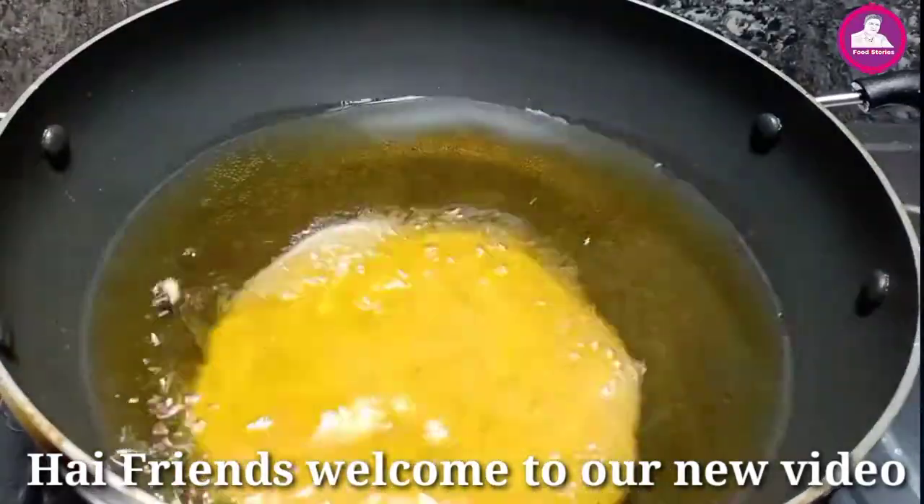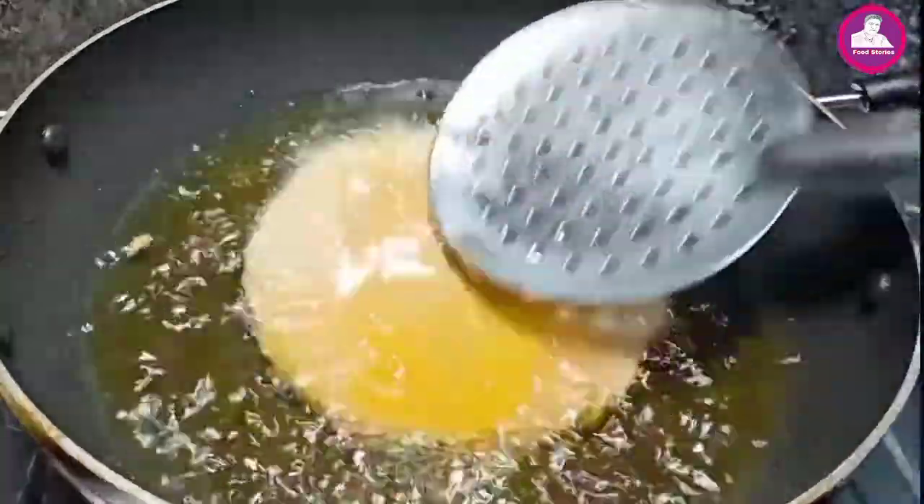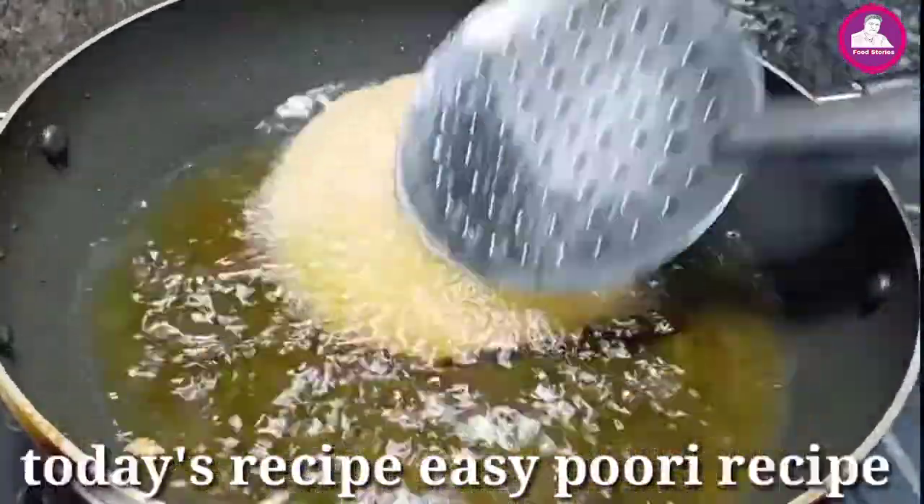Hi friends, everyone in this video — this recipe is so sweet, and it is very soft, and a little crispy.